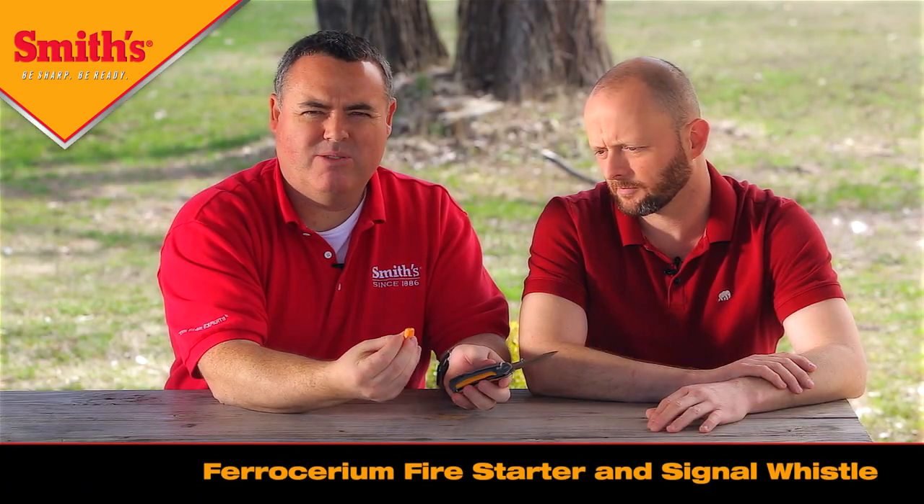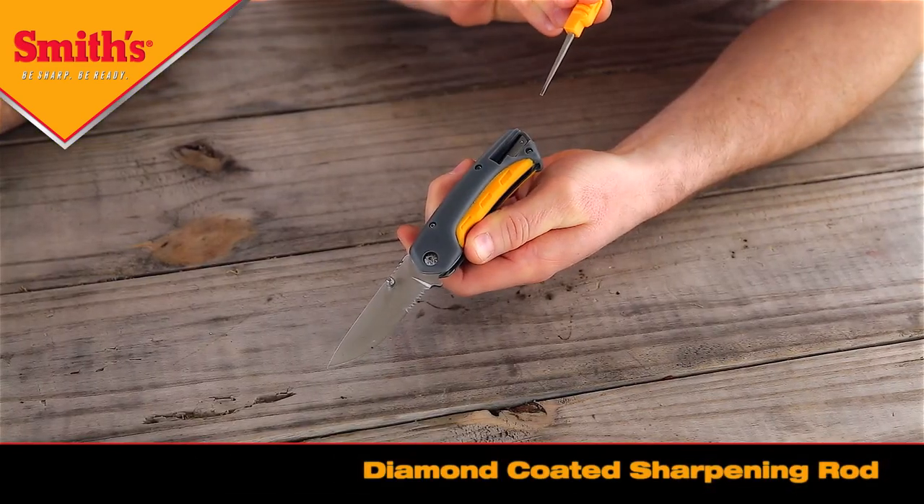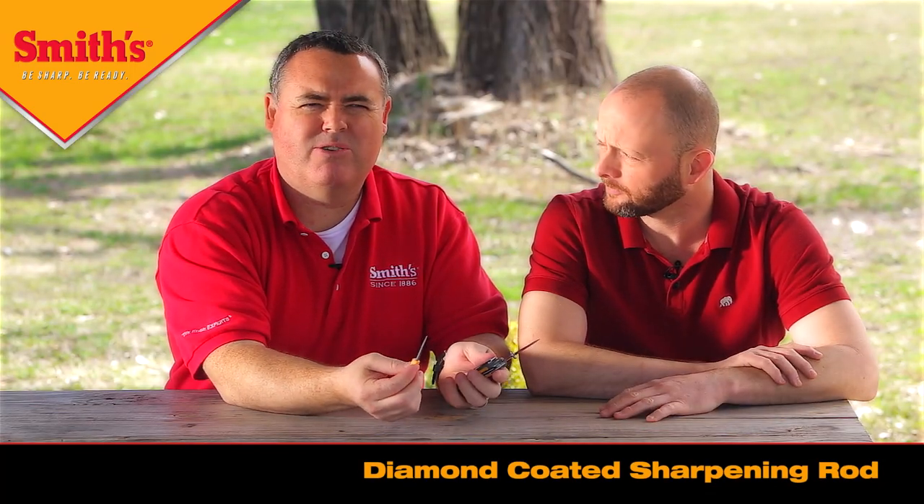And in the handle is a whistle, a signal whistle, on one side of the handle. On the other side of the handle is a little diamond coated sharpening rod. This little diamond rod is tapered so it can be used for sharpening the serrations and for sharpening the standard edge.